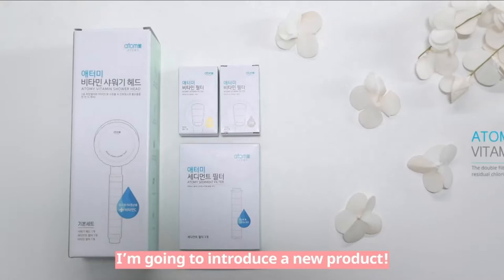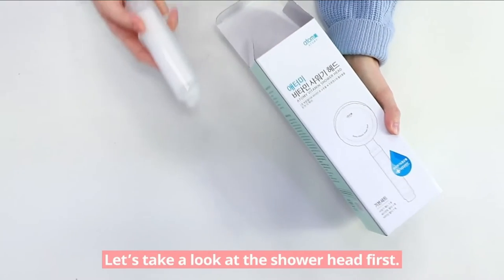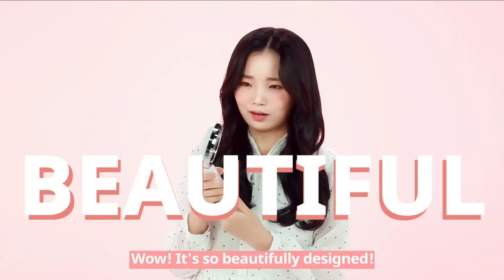Today, I'm going to introduce a new product: the Atomy Vitamin Shower Head and Filter. Let's take a look at the shower head first. Wow, it's so beautifully designed.